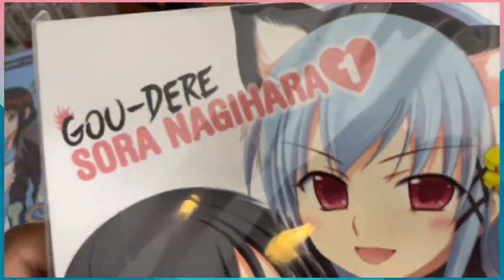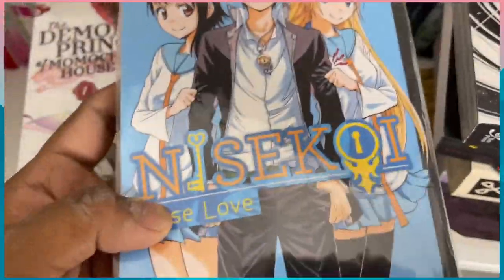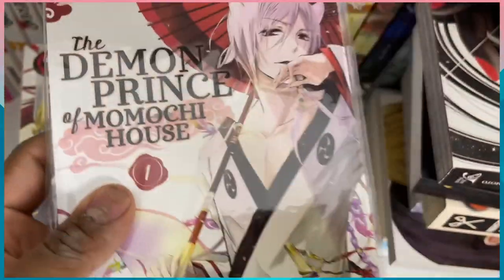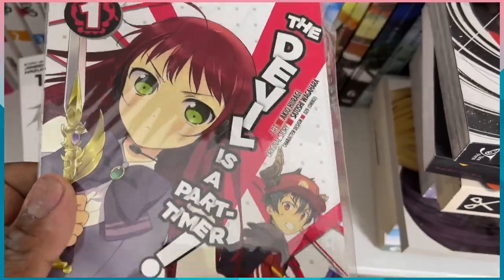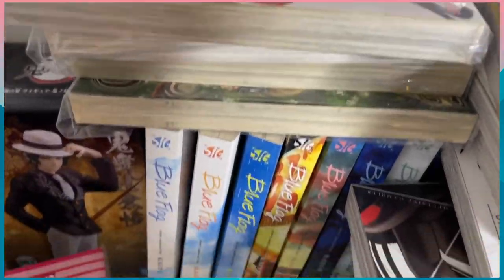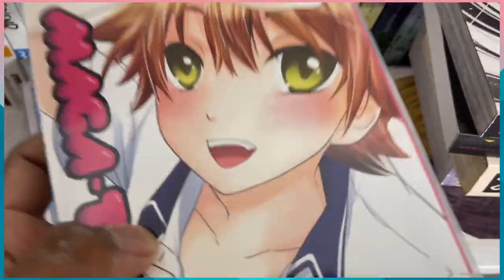Then we have Go Dead — a little ecchi manga I was gonna collect the rest of, it was only three volumes, but I never did. I was given Nisekoi volume one as well. There's another manga I read — it's really good, I've actually read this one — I got it for my birthday. Also gifted for my birthday was The Devil is a Part-Timer; I love the anime but I don't think I'm gonna collect the manga. Then Dead Man's Wonderland, which I bought myself — I'm gonna collect the rest of those for sure. And Magatsuki, which I really liked, but now the volumes are pretty expensive.